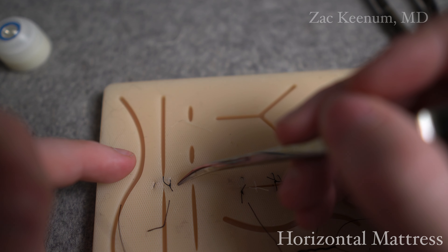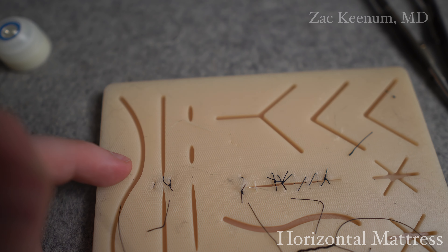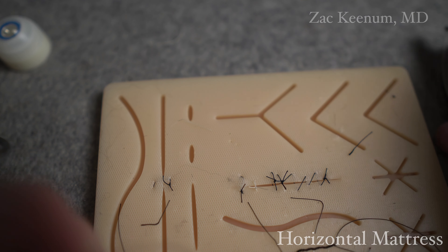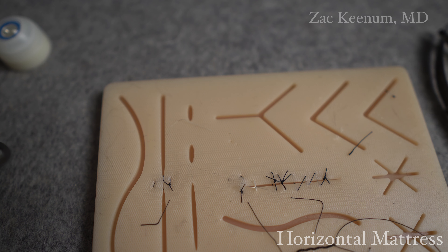With this one, we kind of made a box with our horizontal mattress. You can actually do a running horizontal mattress where you keep it running. But that's the basics of the difference between the two.